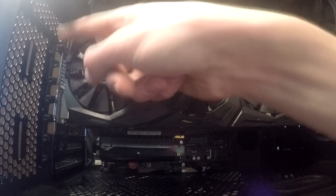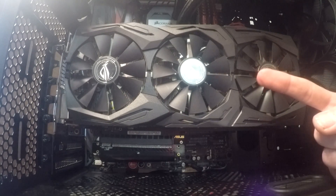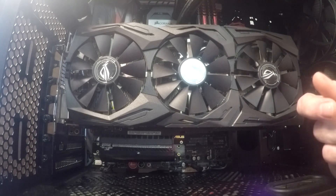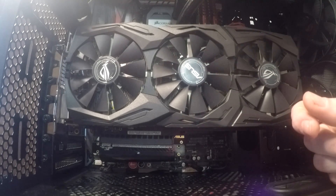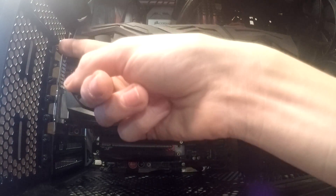So this angle in the bracket is still supporting most of the graphics card. Your PCIe slot was not supporting your graphics card — if you thought that your PCIe slot was supporting it, you have the completely wrong idea, because no PCIe slot is meant to support a graphics card. That is what the thumb screws are for.